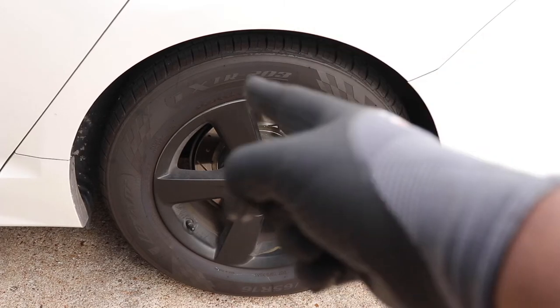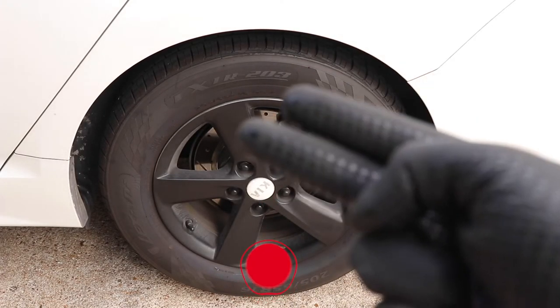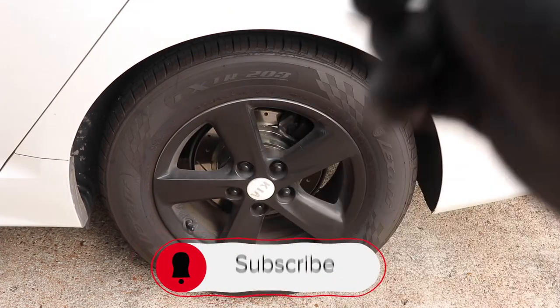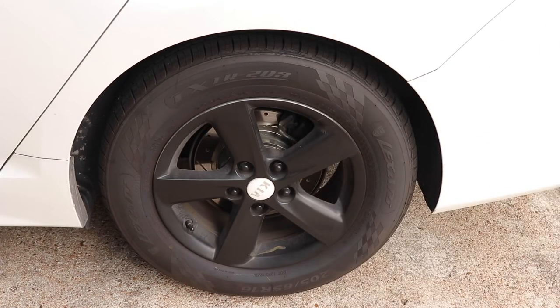Remember, if this is your first time tuning in to Carl's Garage, make sure you hit that subscribe button, like this video, share it, and hit the notification bell so that you can be notified for all new car content videos and all the other content that's on this channel.